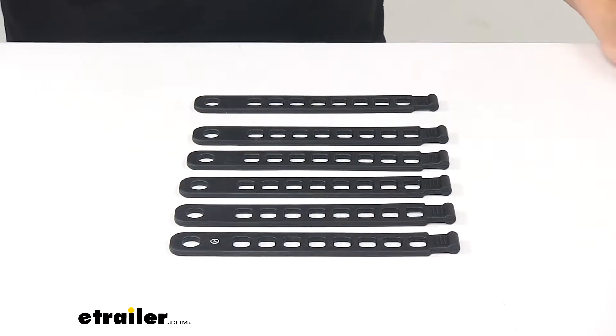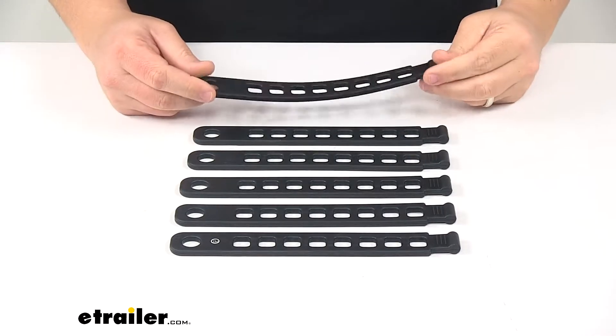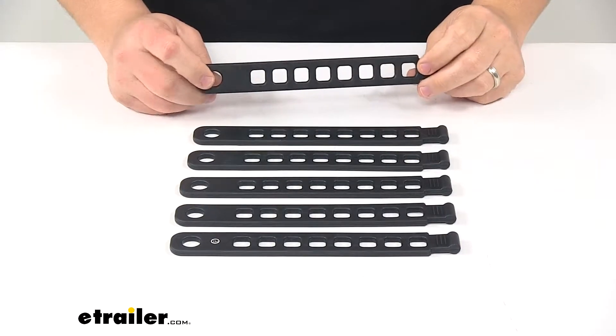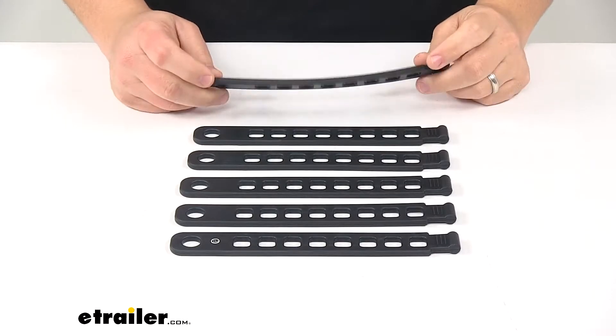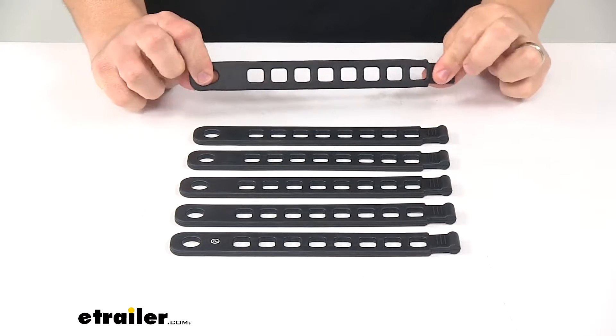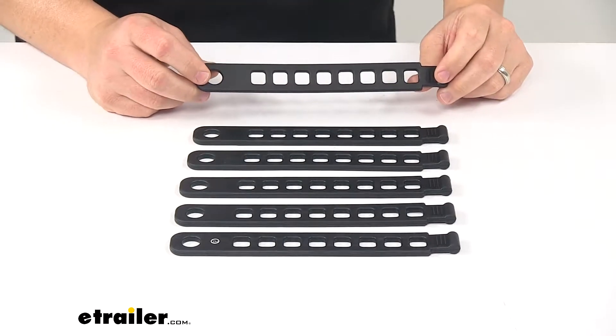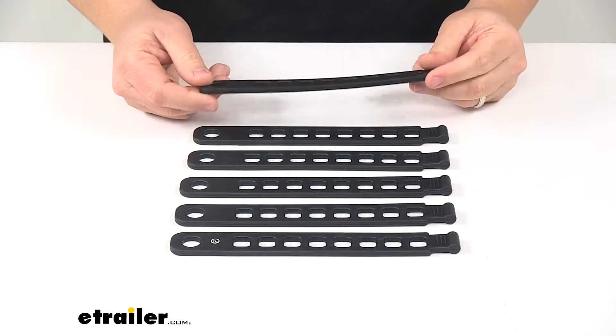Today, we're taking a look at the replacement rubber straps for Hollywood Racks bike racks. These straps replace rubber straps for Hollywood Racks hitch, trunk, and spare tire bike racks. They fit a lot of different models, and I'll mention those at the end of the video. They're made from a soft rubber construction, so the soft rubber straps help secure your bikes to your bike rack, and they won't scratch or scuff your bike's finish.